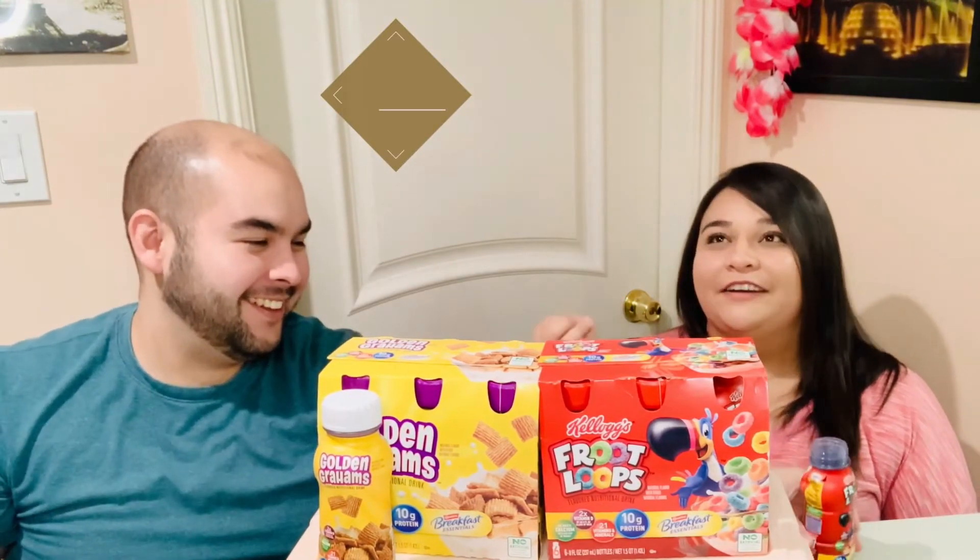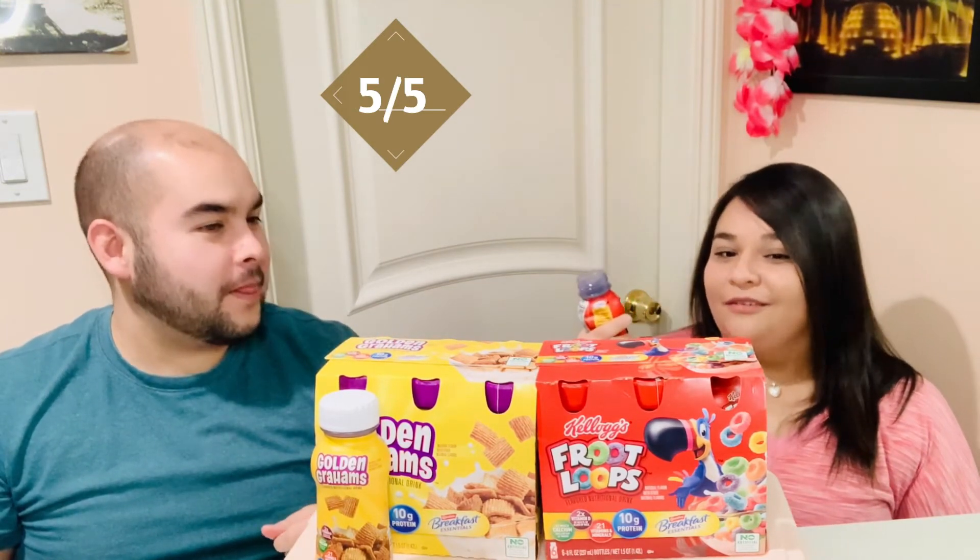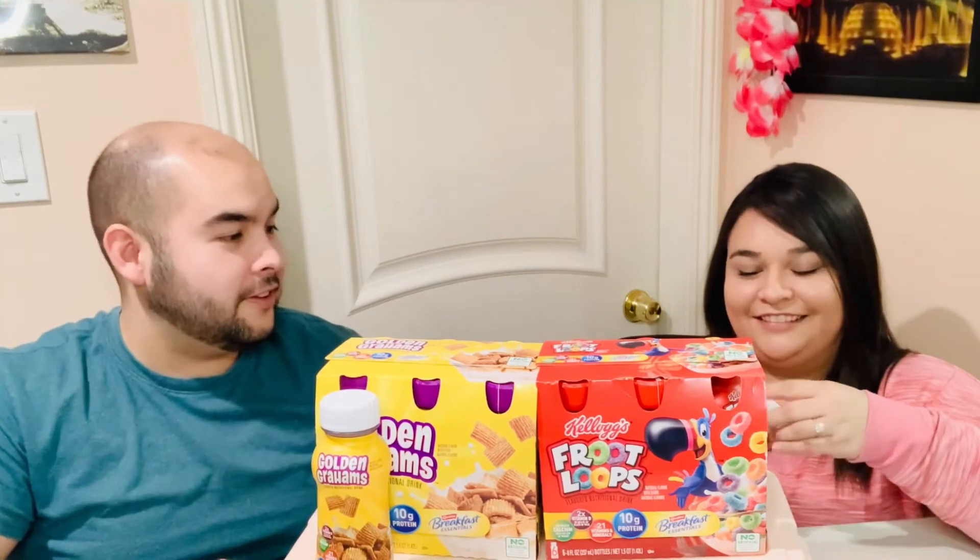I expected it to be kind of grainy and thick but it's so good — five out of five! If you guys don't know, we're both teachers, so that's why it's sometimes a little harder to get these videos out on time. Sometimes we have items ready in the morning but have to wait until lunch to record. I might have these during my break — they're perfect for breakfast on the go. Sometimes I only have like a four or five minute break, so this is a great grab-and-go breakfast. Definitely recommended.